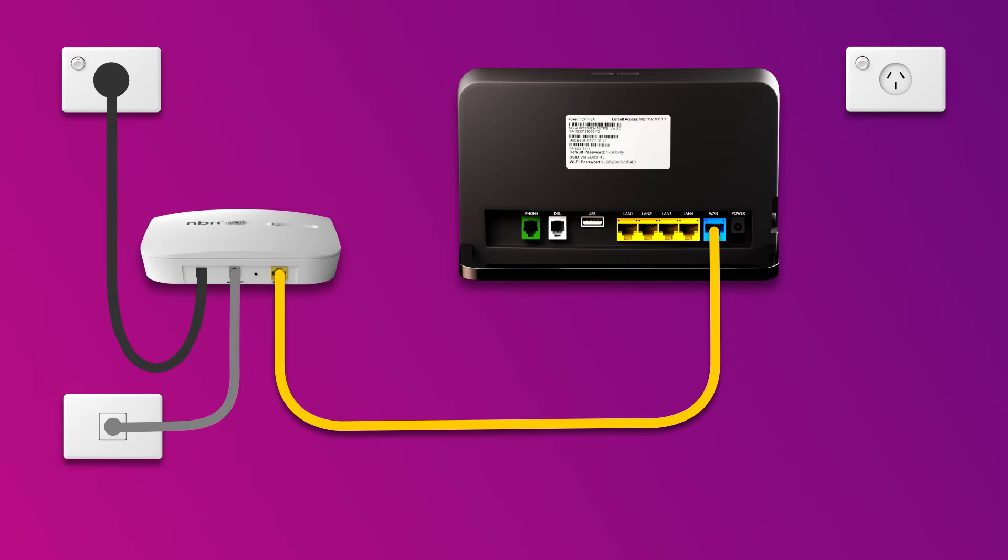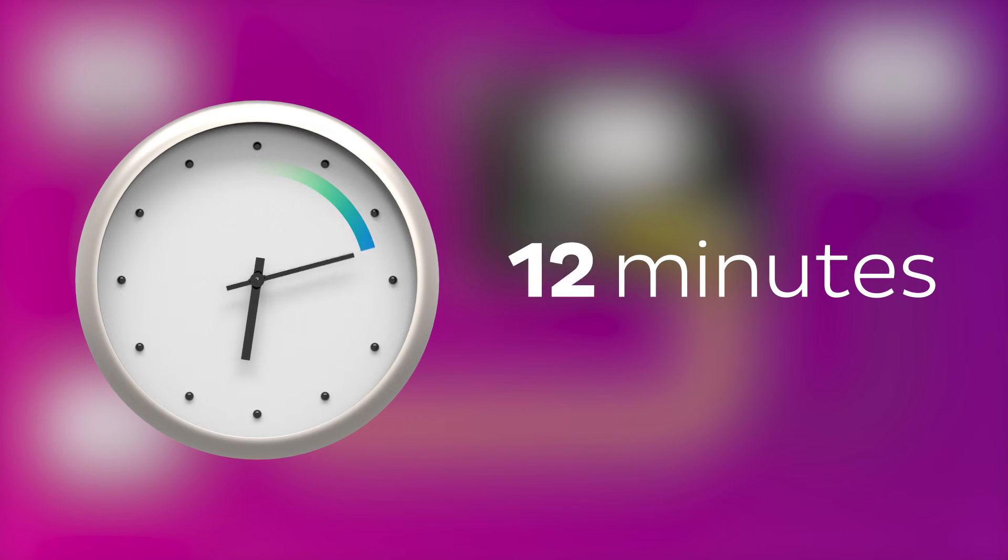Next, use the supplied power cable to connect your modem's power port to an electrical outlet. Finally, press the modem's on-off button to turn it on. Allow 15 minutes for your modem to boot up and configure automatically.